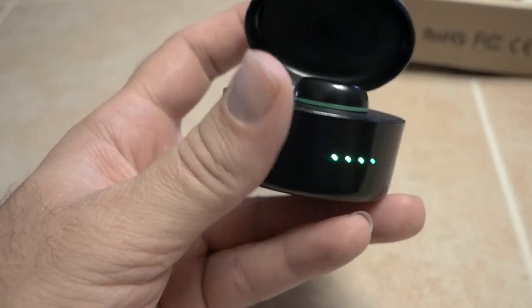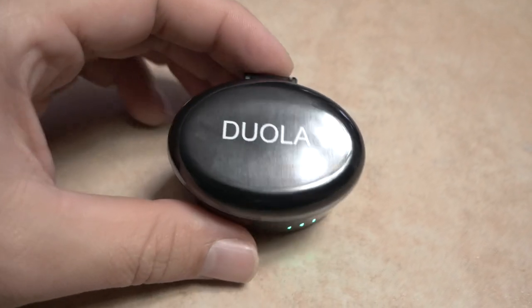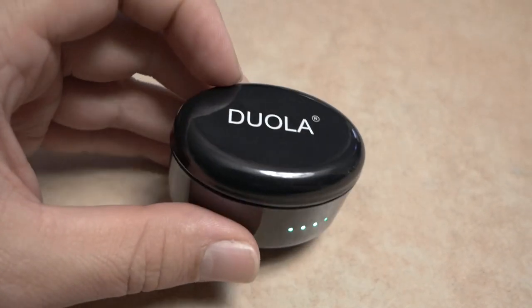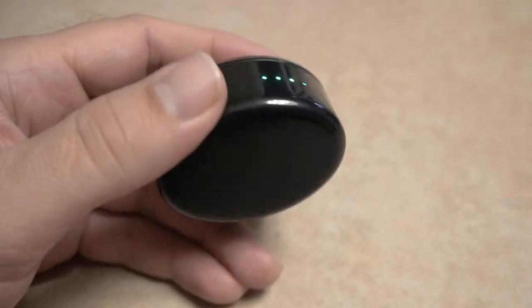So you can technically go about 12 hours with everything fully charged. The little earbud lasts about four hours at a time. One of the things I'm not crazy about is this logo on the top, but you could probably put your own sticker on it. Other than that it looks pretty cool.